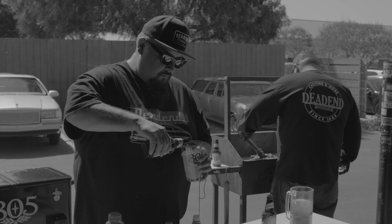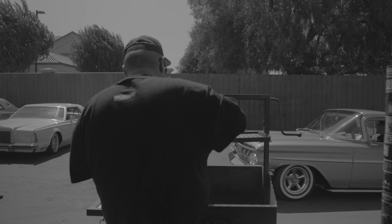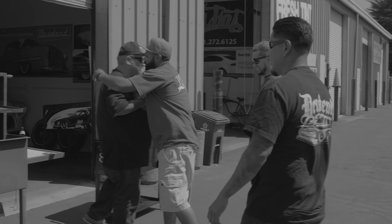Today we are here at the Dead End Worldwide Headquarters in Salinas, California. We're going to make some tacos and some micheladas using 805 Cerveza. After a good day of cruising we come back to the shop, grill some tacos, make a good easy michelada and relax.